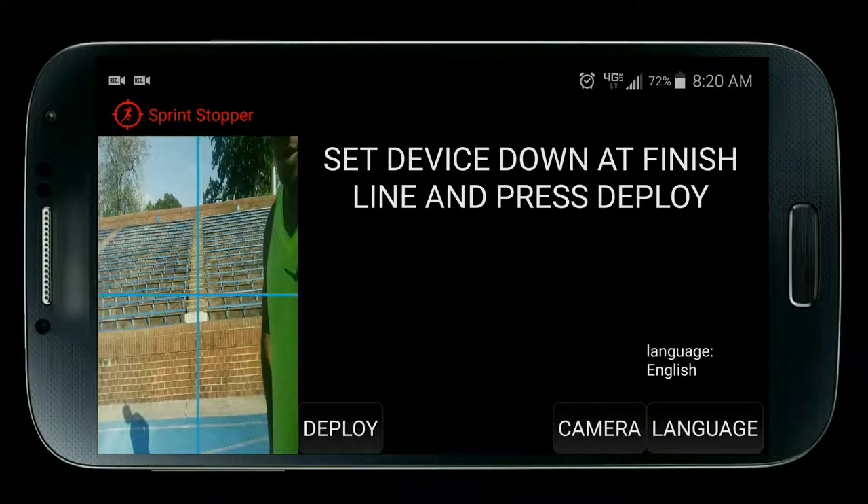Press reset anytime you want to go back to the main menu, and press restart anytime you want to restart the application all the way back to the beginning of the setup process.